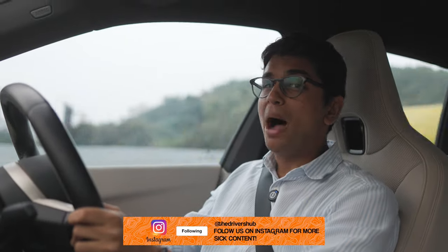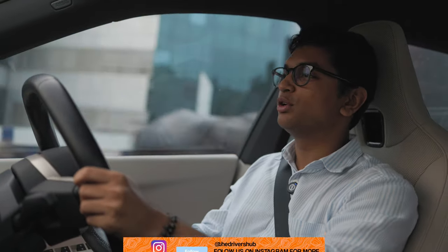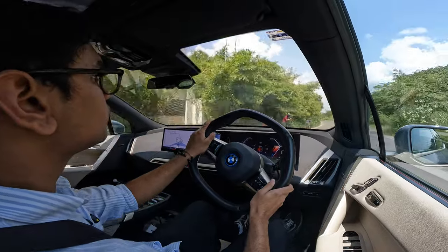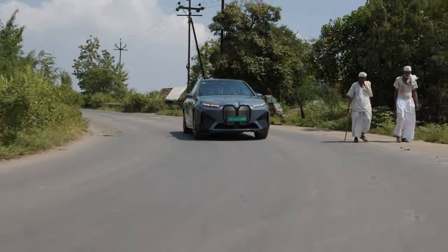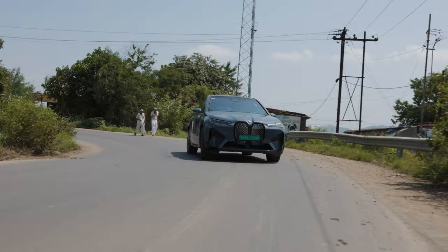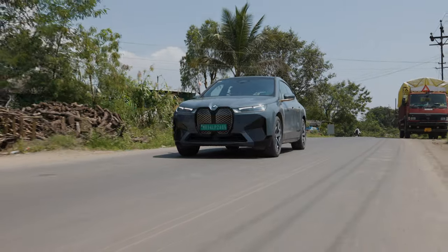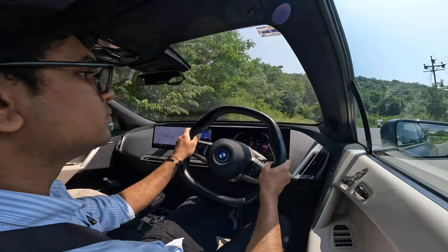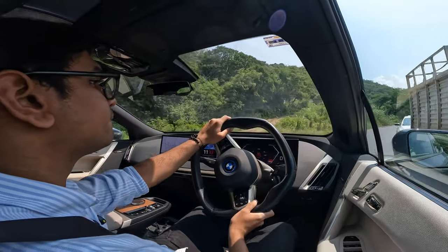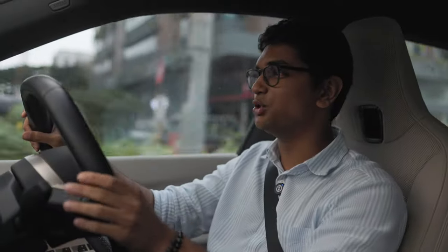The power of the iX50 is addictive — it is an absolute monster when you put your foot flat to the floor. But in the bends, you can definitely feel all that weight lugging around. The centre of gravity is pretty decent since all the batteries and motors sit low, but it still weighs 2.6 tons. It's very understeery in some situations, though I don't think anyone with an iX is going to be doing a canyon run — this car is simply not meant for that.